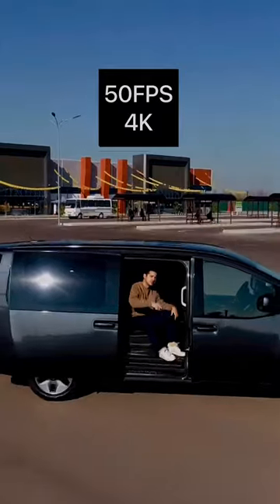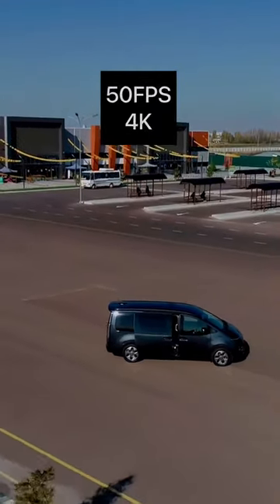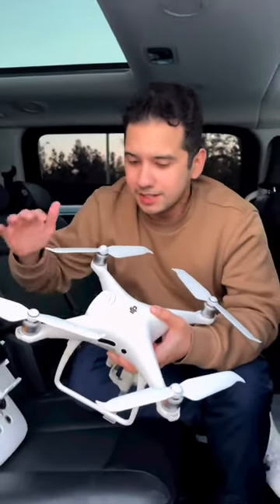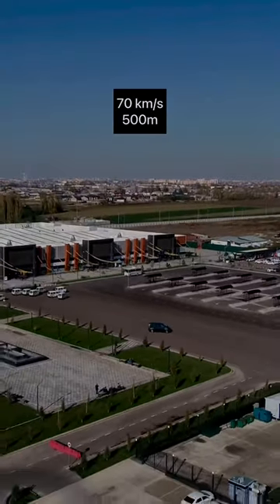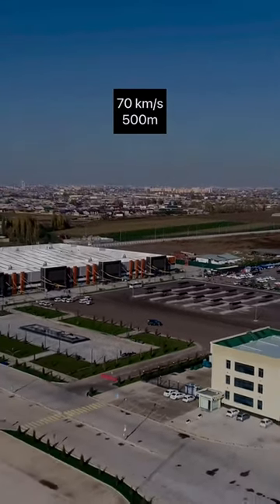The camera has 50 fps. The battery supports a 75-30mm drone configuration. The drone has a top speed of 70 km/h and a range of 500 meters.